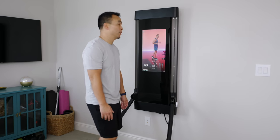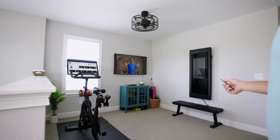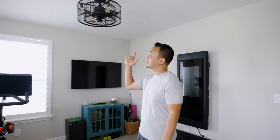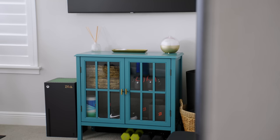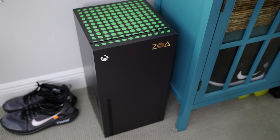We have a little bit of everything — we have Tonal, we have Peloton Bike Plus, and I have a Samsung TV that works perfectly with Apple Fitness Plus and the Apple Watch. Also some cool random things like the ceiling fan here that's made for low ceiling heights. We also have a console to keep all our shoes and weights under and a pretty sweet little Xbox mini fridge.